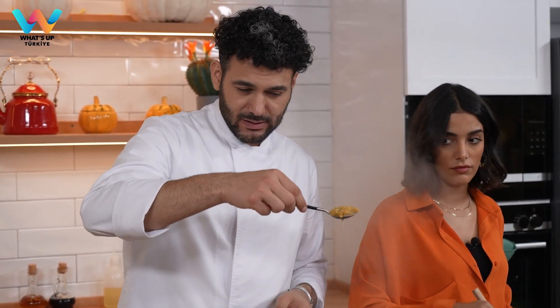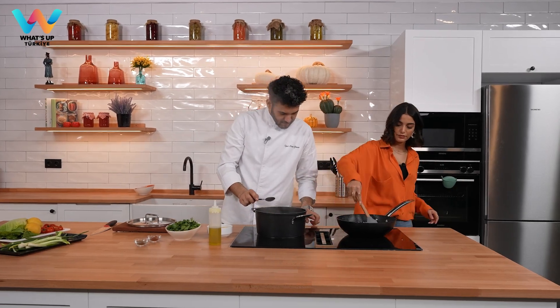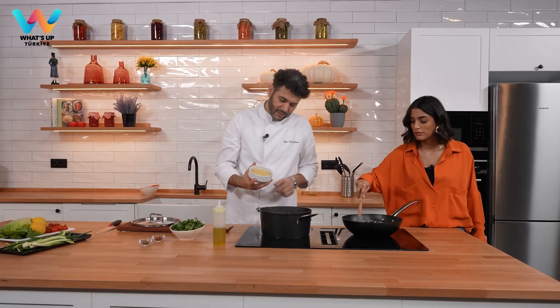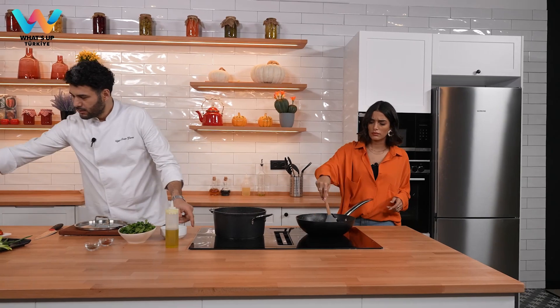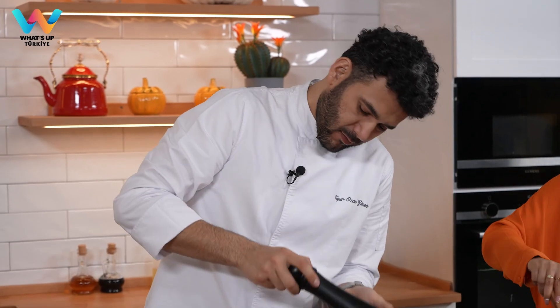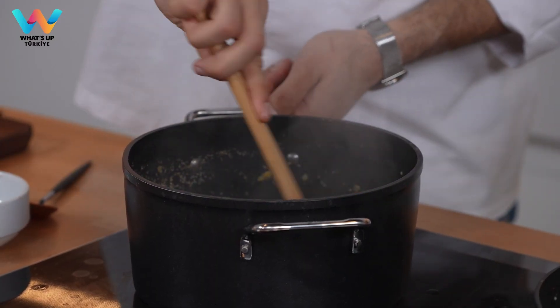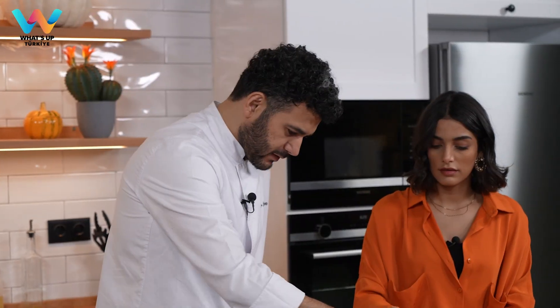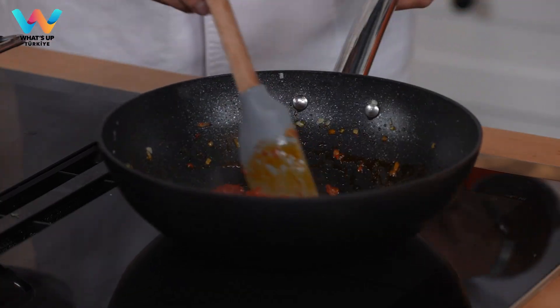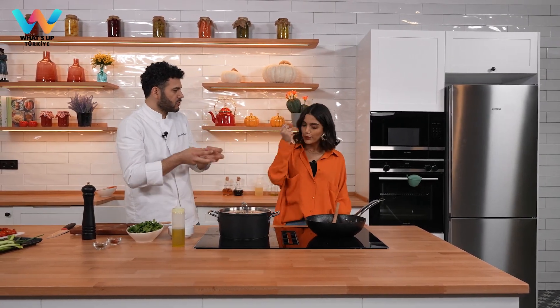The lentil is soft enough as you can see. Now I'm going to turn this off and add the thin bulgur. A little bit of salt and pepper. No need to add extra water — you're going to just mix it, then let it rest. Let's close the lid. It can rest here. We're going to wait for this to cool down, and the bulgur will absorb all the water and cook inside.